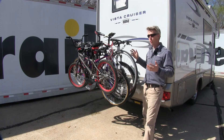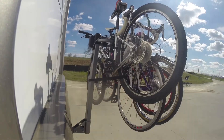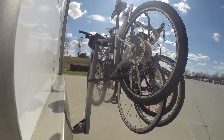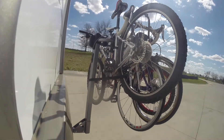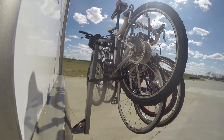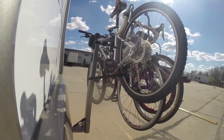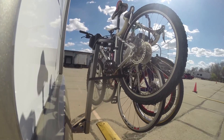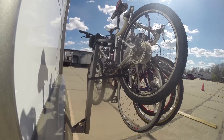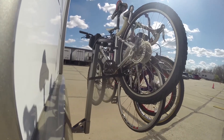With all of our bikes loaded up and secure, let's take it out on our test course. First, we go into our slalom, which shows side-to-side action such as going around corners or evasive maneuvering. Then onto our solid speed bumps, showing up-and-down action such as pulling in and out of a garage or parking lot. And finally onto our alternating speed bumps, showing a twisting action such as going over potholes or uneven pavement.